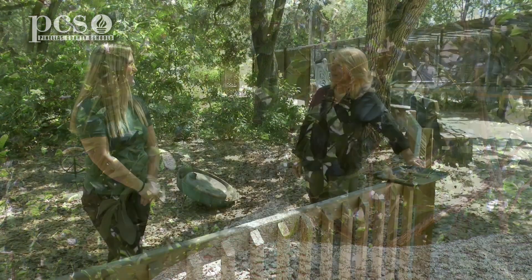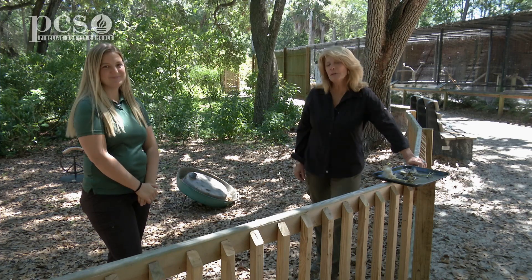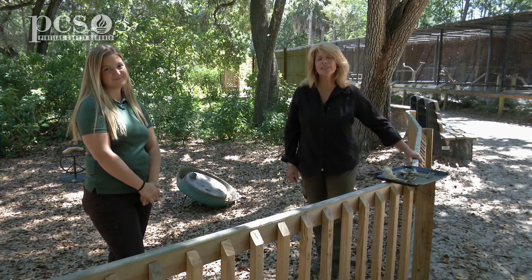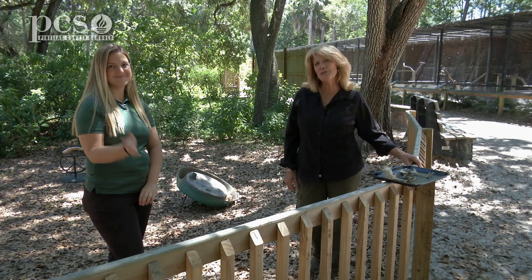Amy, thank you so much for spending time with us today — we really enjoyed meeting the birds. I hope you all have enjoyed learning about the hawks in our area. Until next time, this is Martina and Amy from Boyd Hill Nature Preserve.